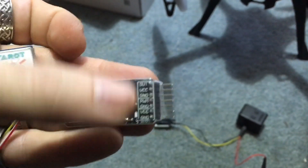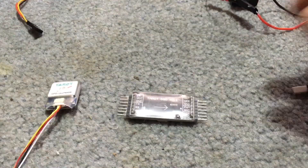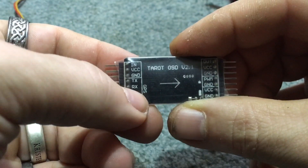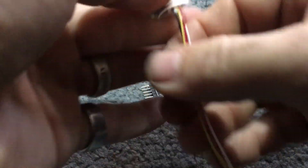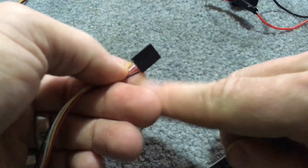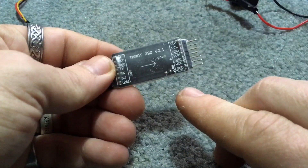Let's get this together. The first thing you want to do — and make sure this is always plugged in — is your GPS. It's labeled GPS. Your ground is the black wire on your GPS plug; that's the only thing you have to match up to make sure it's plugged in right. The black wire goes on the bottom. Just plug it in — it comes with it. Super simple. GPS is hooked up.